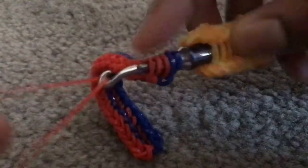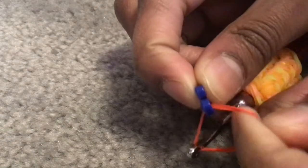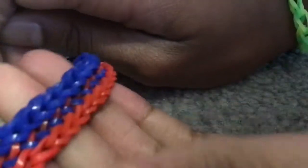Grab a single band and pull it through all of these, just like that. Then grab your clip and put your clip there. Take it off of the hook, grab the other side, and connect it over there. And ta-da, there's your autotrack bracelet!